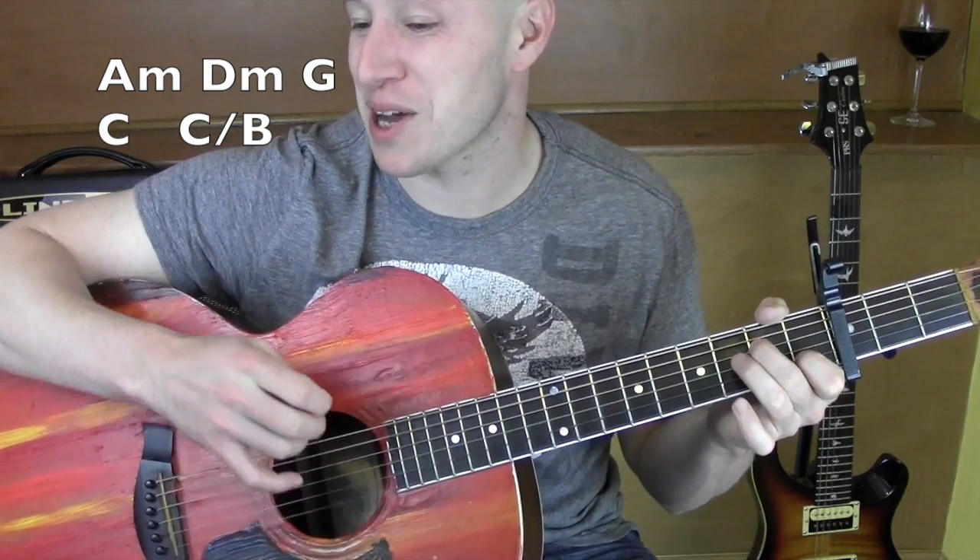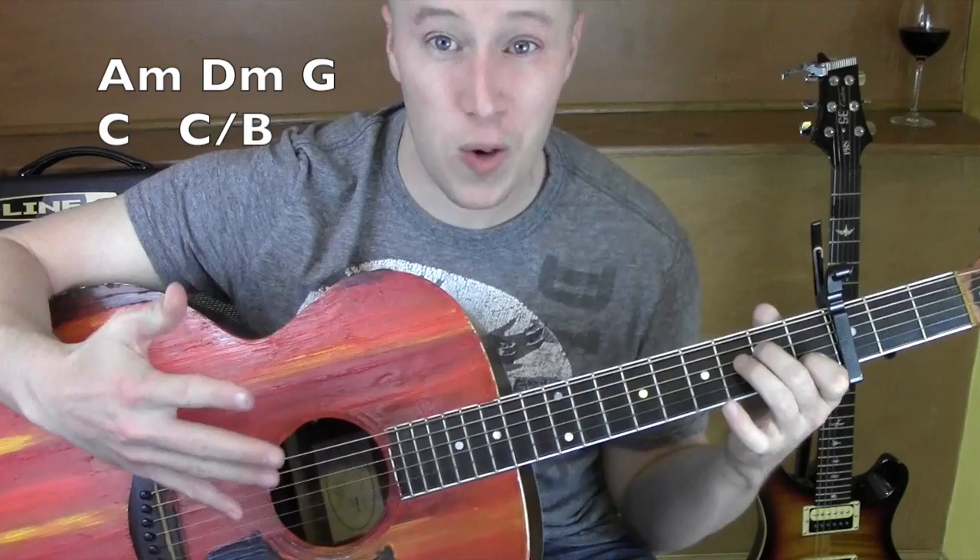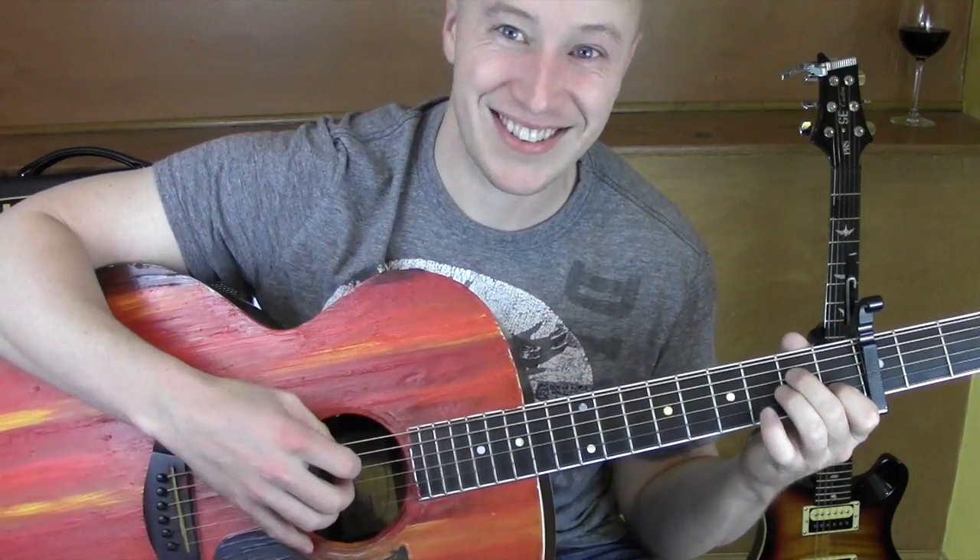It's kind of hard to sing and play those at the same time. So that's for all the verses, all the choruses, everything. Hope it helped. Thanks for watching. See you later.